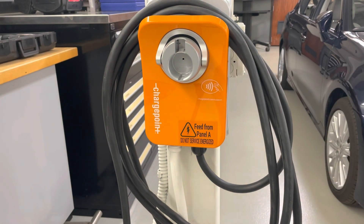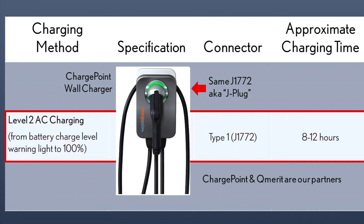The level two charger shares the J plug J1772, but takes approximately 8 to 12 hours to fully charge the RZ.